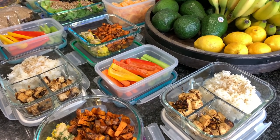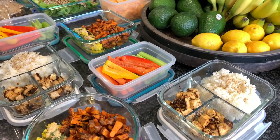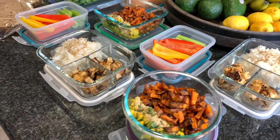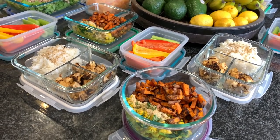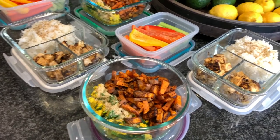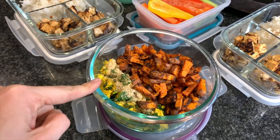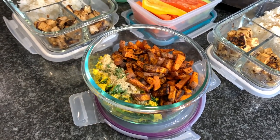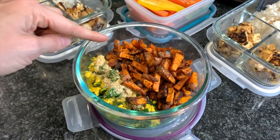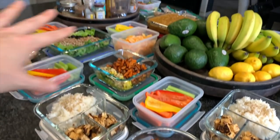I just got done doing some meal prep and I have to share it with you guys. I did not film this - I'm sorry, but I've showed a lot of this recently and I didn't want to be repetitive. We got the tried and true tofu scramble with a little bit of nutritional yeast over top, and of course my sweet potatoes air fried with the chili lime seasoning from Trader Joe's. Simple - I have like five of these throughout the week.